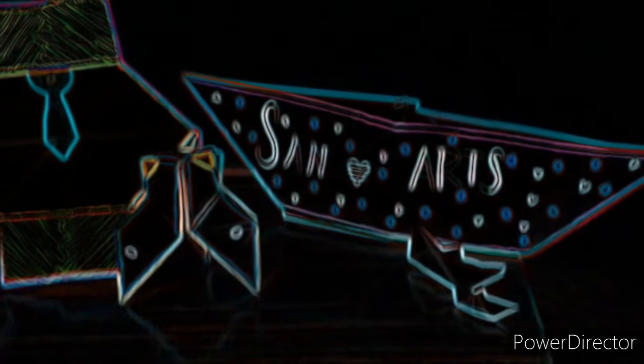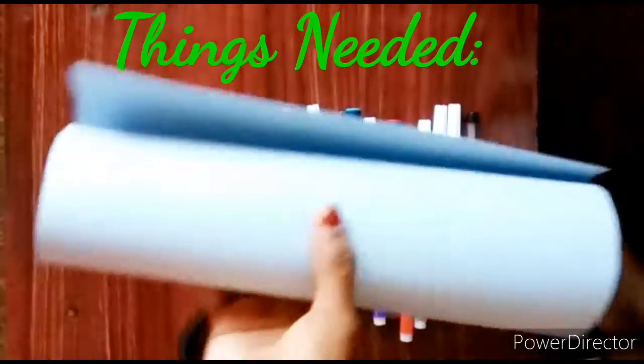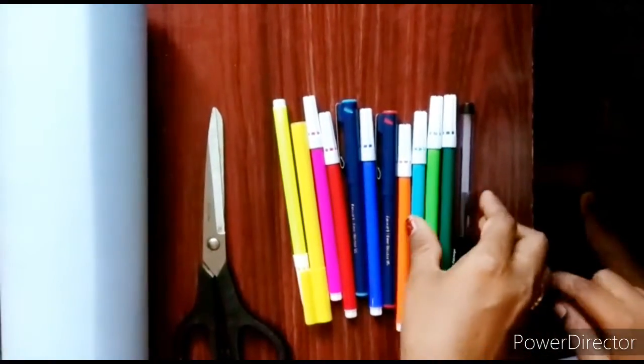Today we're making crafts like shirts, boats, and pants. Hope you like it. These are the things needed: charts, scissors, and some sketch pens. You don't even require glue or a stapler for this. You just have to bend and turn.